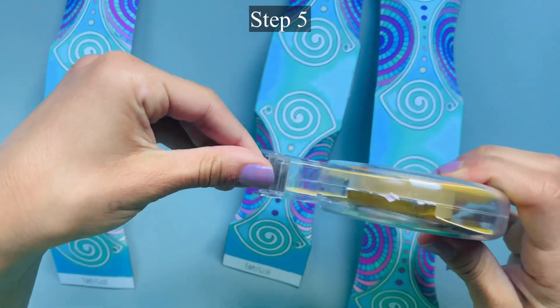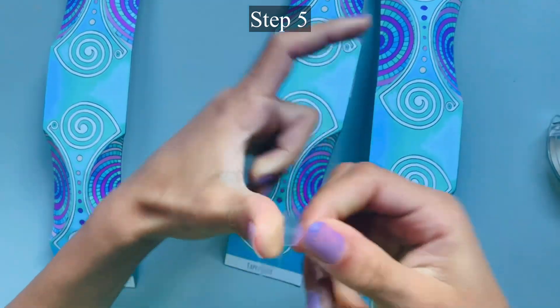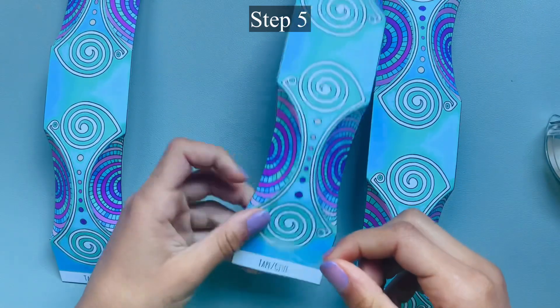Step 5: Add a piece of double-sided tape or glue to the end of two strips, then fold the strips into tubes.